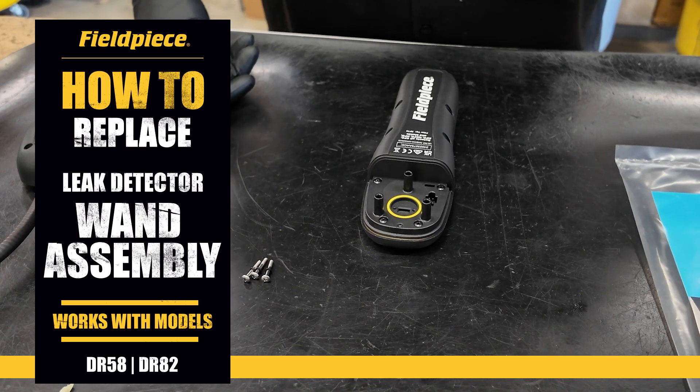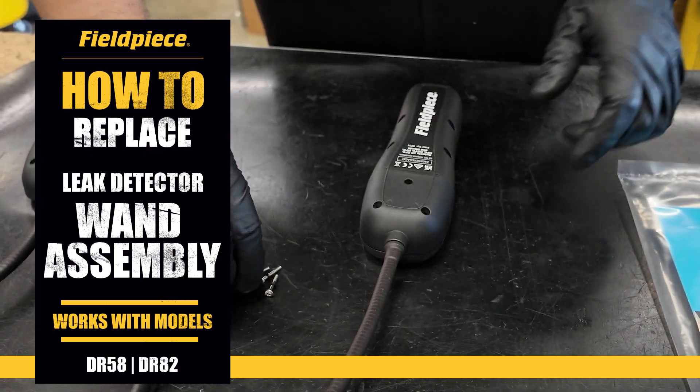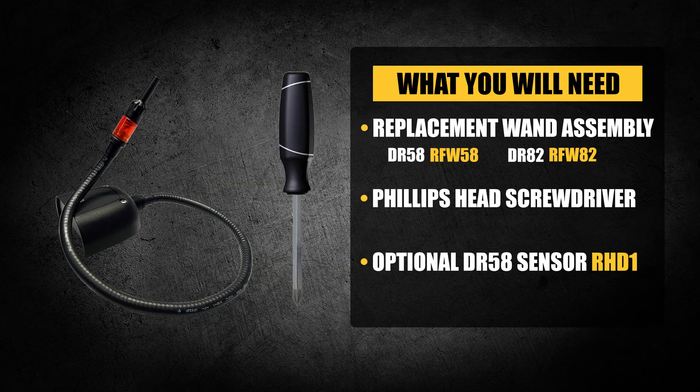Today, we'll guide you through changing the wand assembly on both the DR58 and DR82 models. Before you begin, ensure you have the correct replacement wand assembly — part number RFW58 for the DR58 or RFW82 for the DR82. You'll also need a Phillips head screwdriver. You'll be reusing the original screws, so keep those handy.